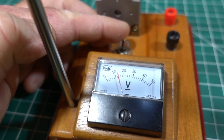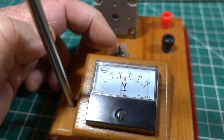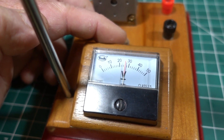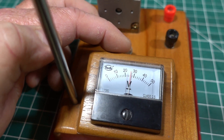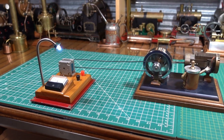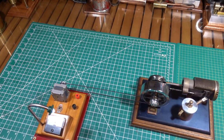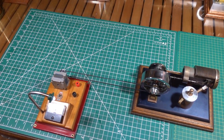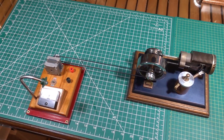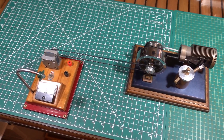You can hear the engine working a little bit harder under the load. I'll switch it off — engine's picking up speed. I'll switch it on again and put the engine back under load. The light's on, engine's on, the light's on.